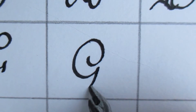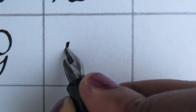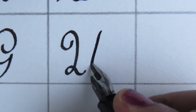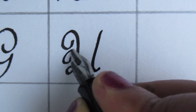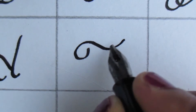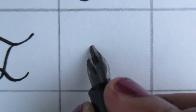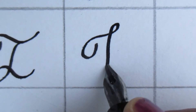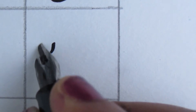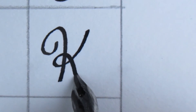You can use this font in project works and assignments. This is the easiest calligraphy font. Trust me, your teacher will give you A+ if you make your project using this font.